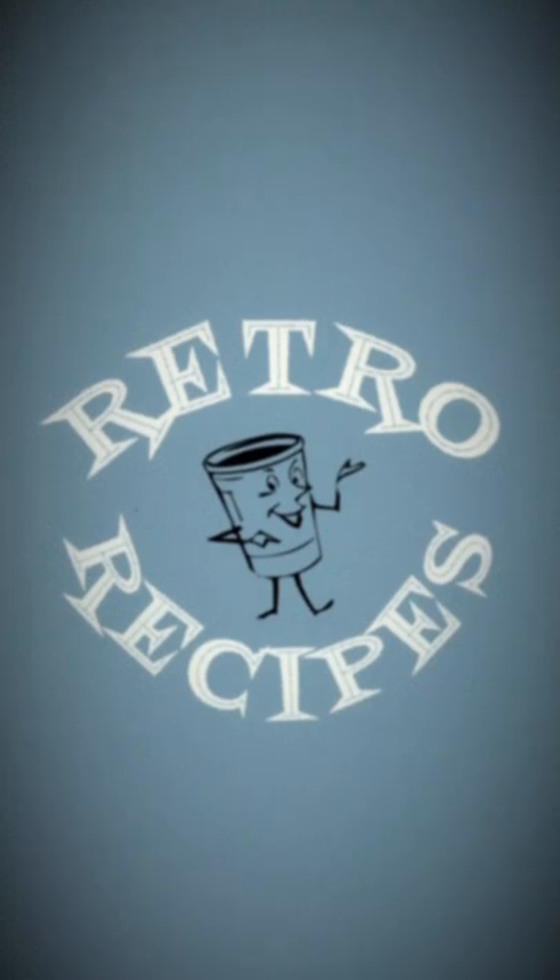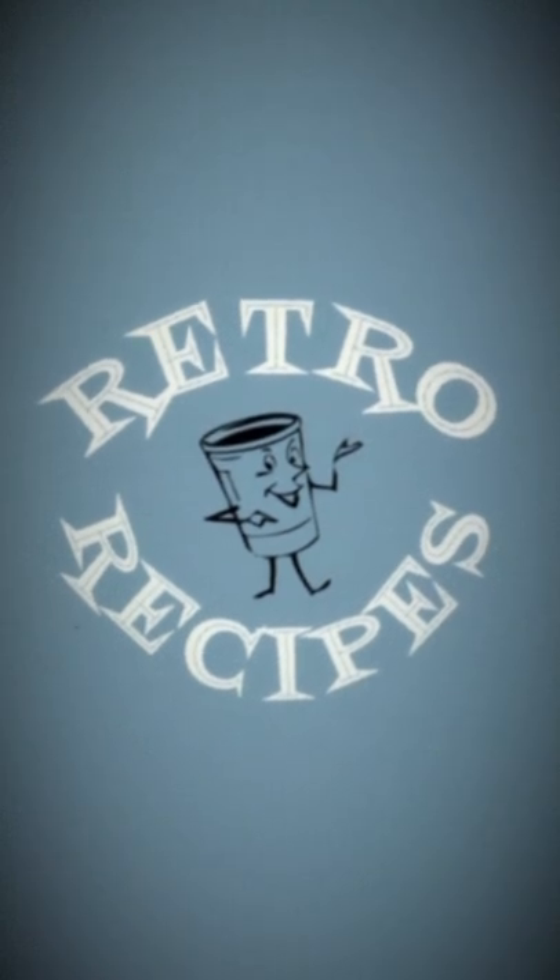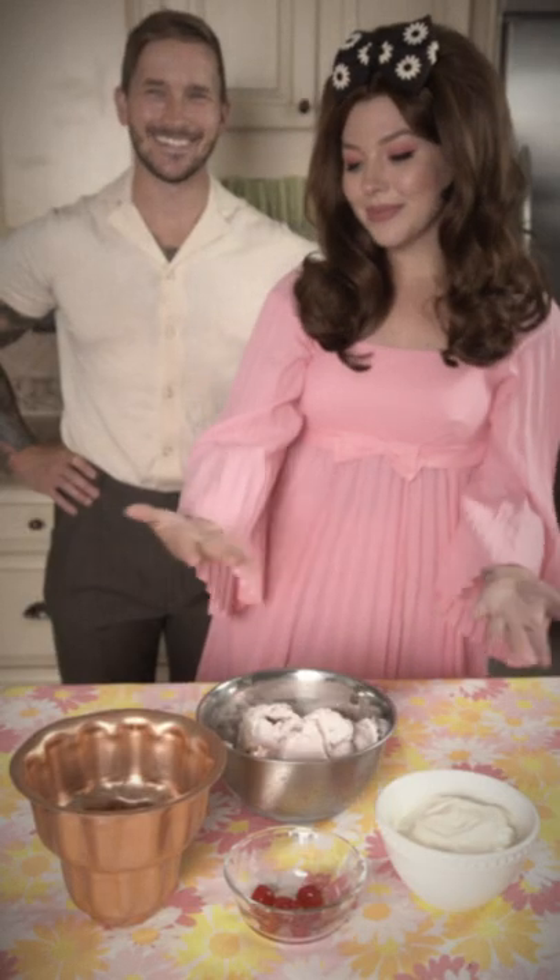Welcome back to another episode of Retro Recipes. This week, we will be making the ice cream bomb cake.